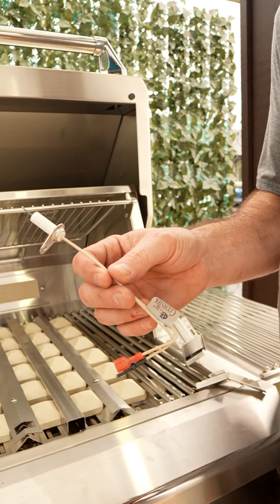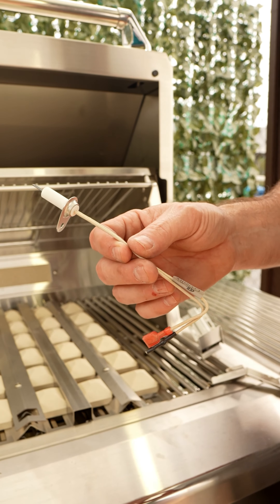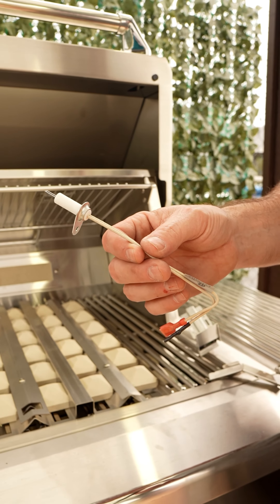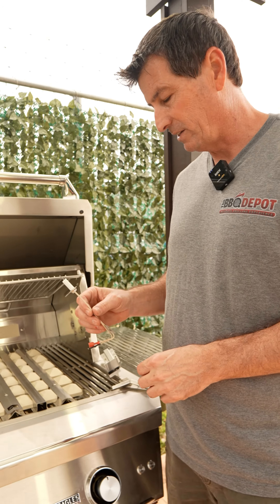The next important part that you usually find replacing on these grills is the ignition — it's a heat glow ignition. This is the part that you would need to light the barbecue. If you have the sear zone or the open flame, this is one of the parts you might need to replace.